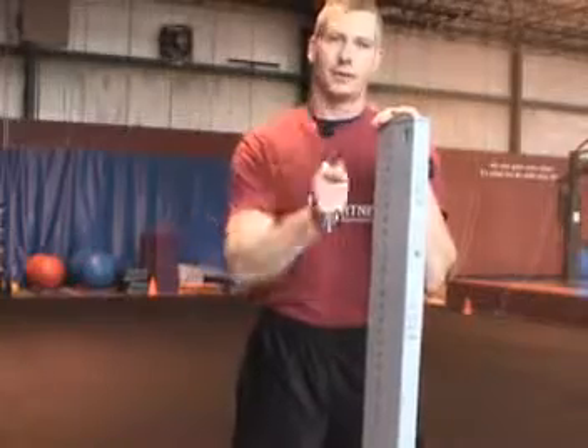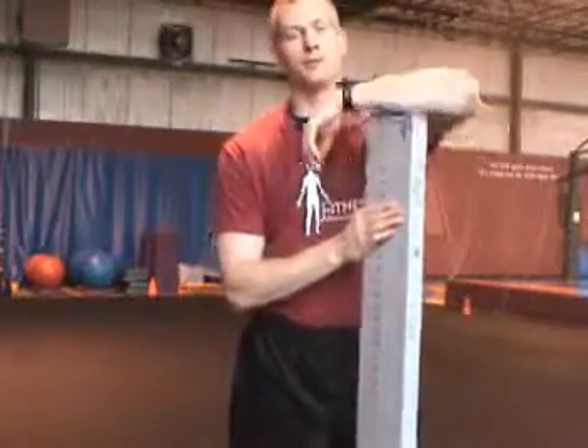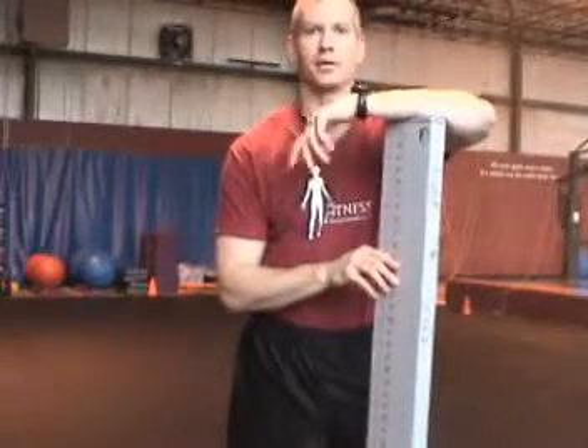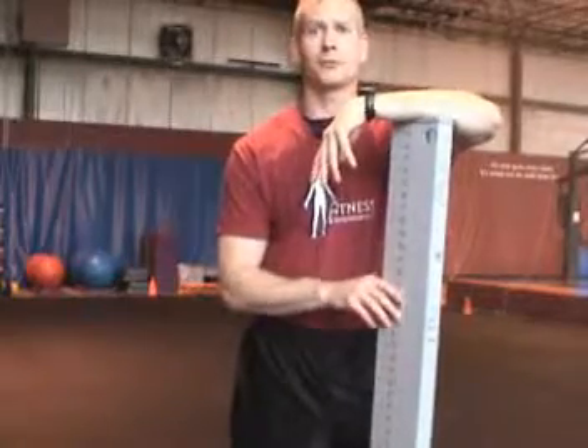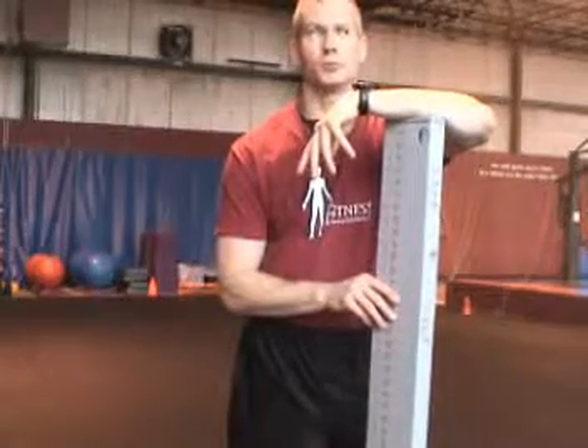So find someone who can do a functional movement screen if you're a baseball player, because we need to try to work out those areas as best as possible. Our contact information should be in the description below. This is Adam Kessler — hope you enjoyed the video, and we'll talk to you soon.